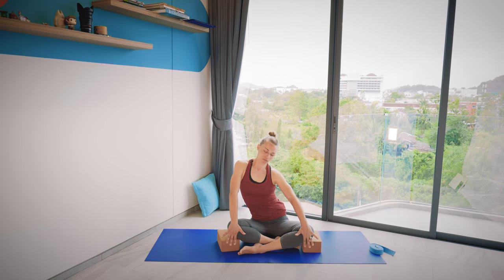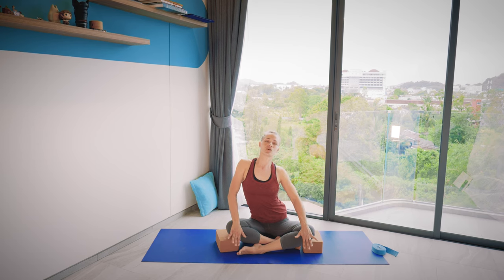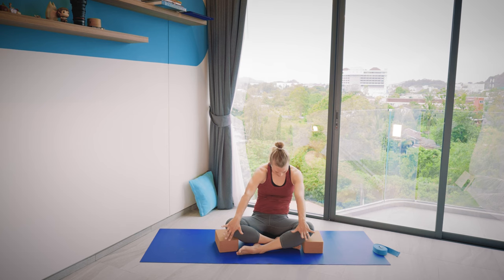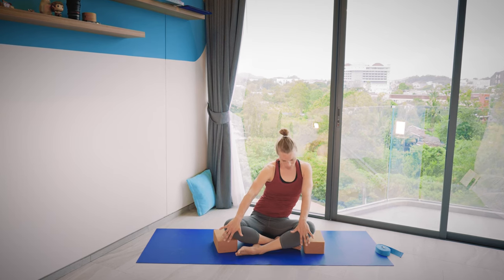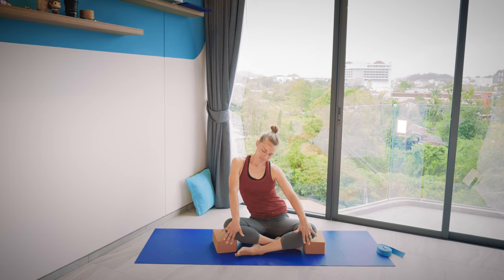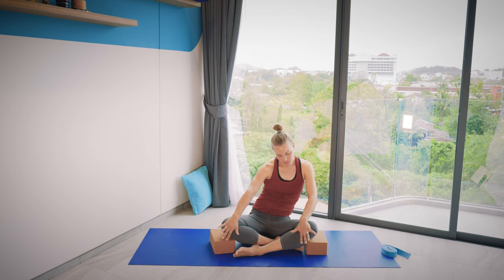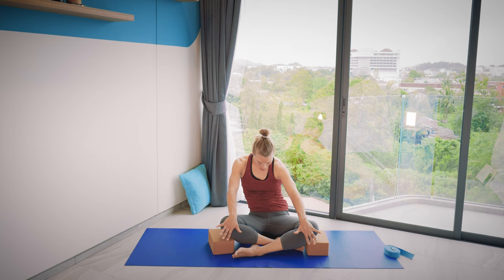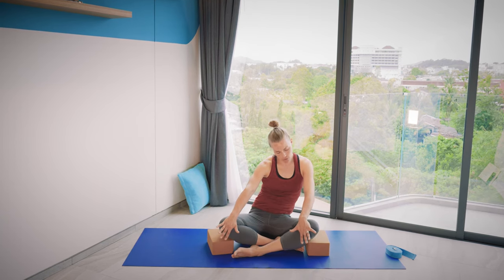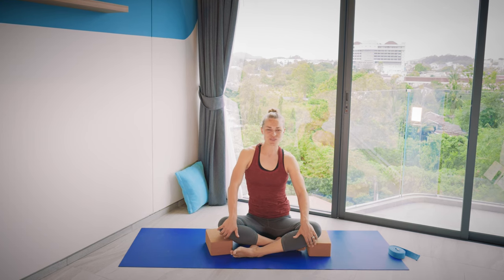This is a really nice way to do cat-cows without putting weight on the knees. So continue with basic cat-cows or circle the chest a few rounds each way, keeping movement in the spine. Do one more circle or one more cat-cow forward and back, then bring your spine to center and take a breath in and out.